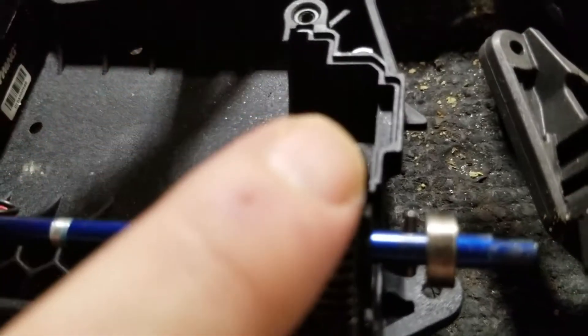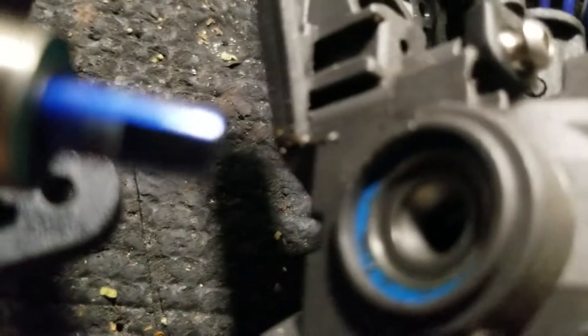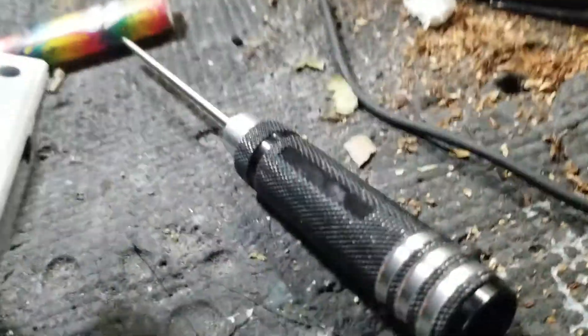All right, here's the bearing I put on here. It does not come with a bearing — I put this on here to take up the slack, and it fits into this pretty good. I took the bearing off to show you — this is the bearing I used. It fits on this shaft and fits perfect in there.